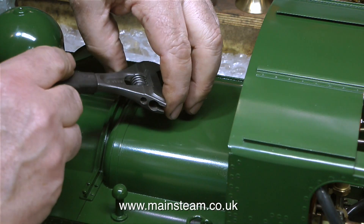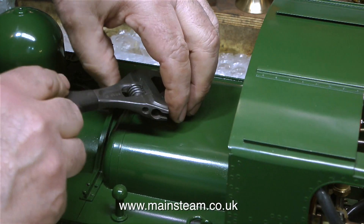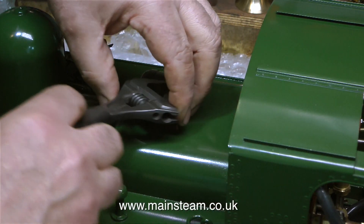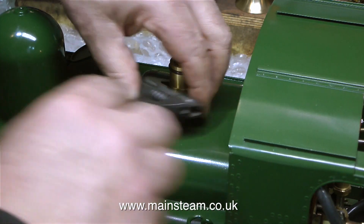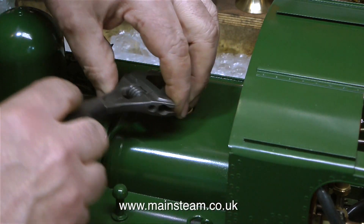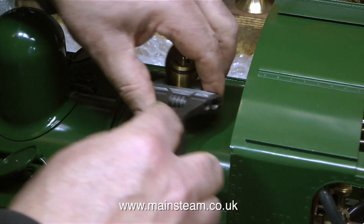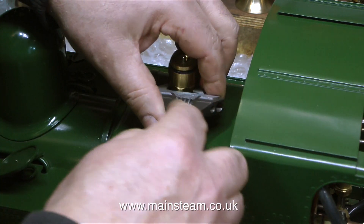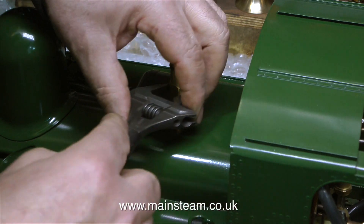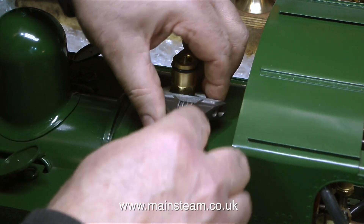Should I ever feel the need to run this locomotive on a miniature railway track, I can do so. This really is a very long thread, and please note the edges of the safety valve are rounded — that's to allow the safety valve cover to slide over it. It has not been rounded by the use of my Barco adjustable spanner, because Barco adjustable spanners do not round the edges of nuts, steam fittings, safety valves, or bolts.